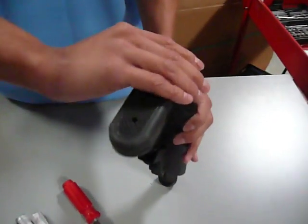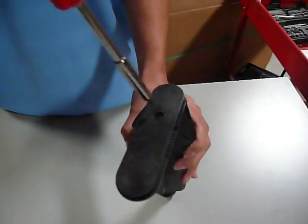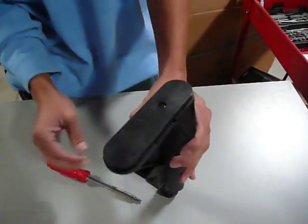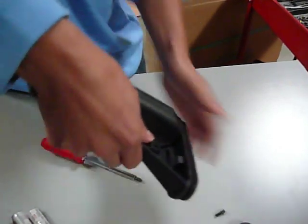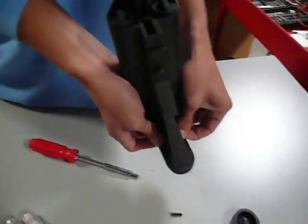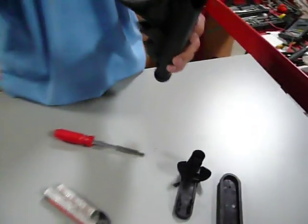You're just going to go ahead and remove this back cover plate. There's going to be one screw here that you're going to have to unscrew. Once you get that screw unscrewed, you're going to go ahead and turn the crane stock back. There's going to be these two tabs on the inside — you're basically going to push them together, and it's going to pop right off.